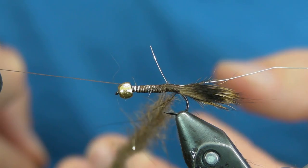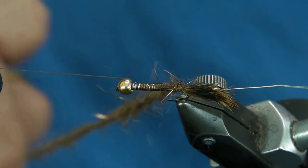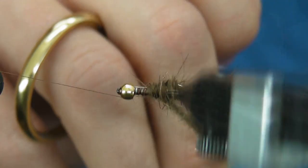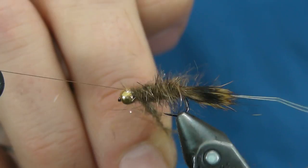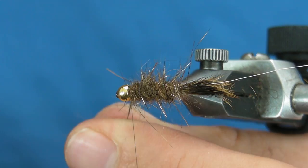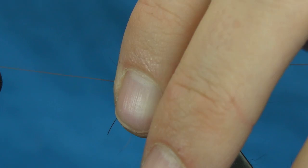Let's go ahead and twist this together — you don't want to twist it too tight. You do want to brush this out. Let's go ahead and wrap it. Tie off your dubbing loop, give that a few more wraps, and secure that in.